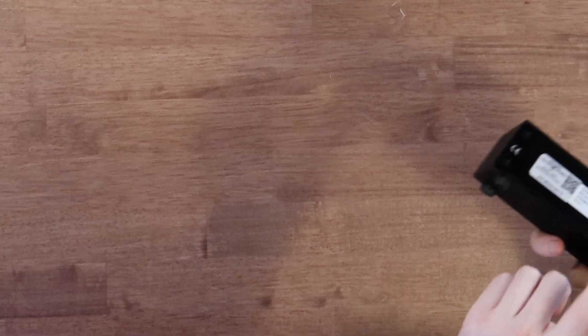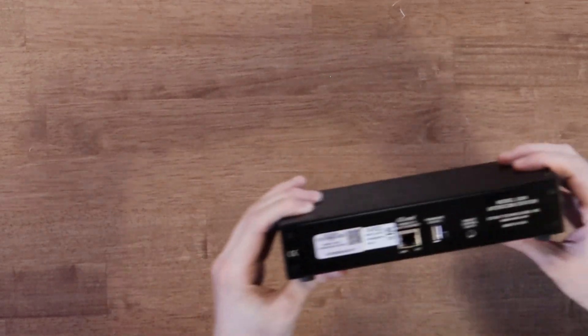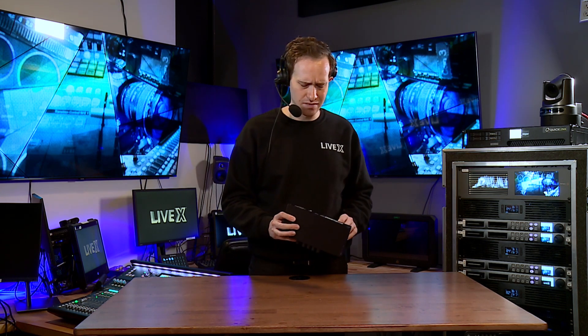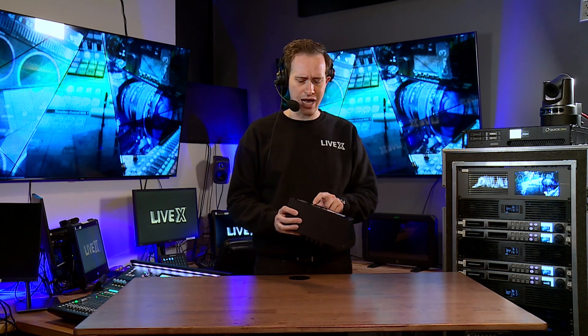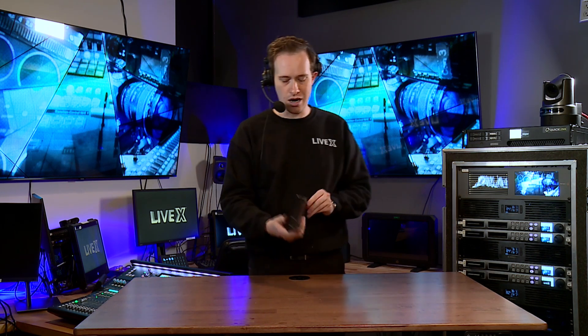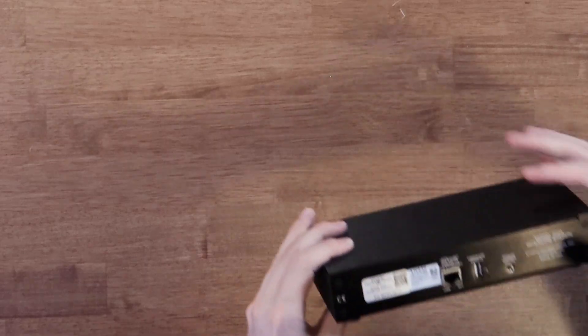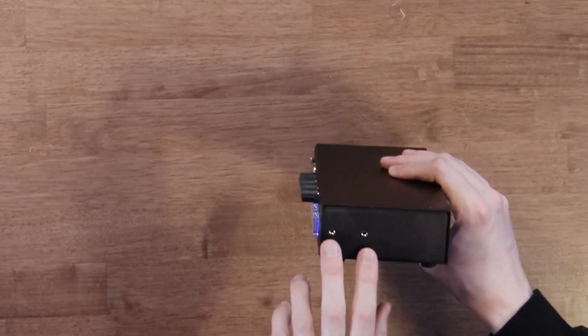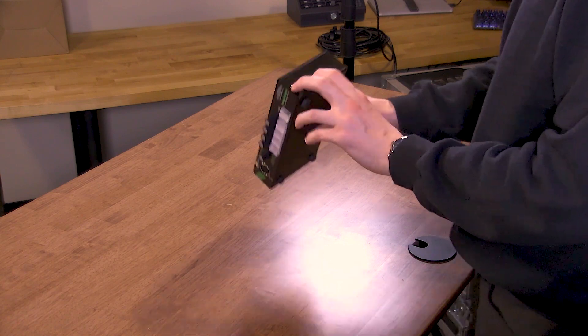We have a firmware update USB Type-A port here — I don't remember that on the belt pack, so that's a little bit different. And then we have a remote control 3.5mm TRS port here as well. Really, that's it on the back.